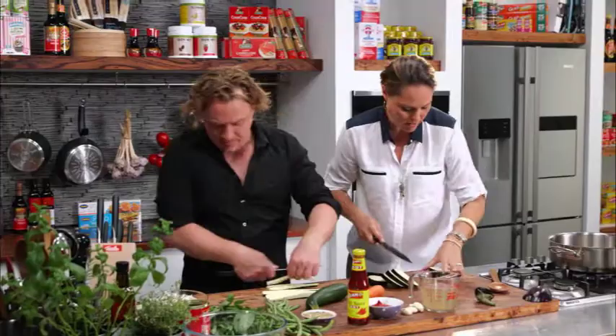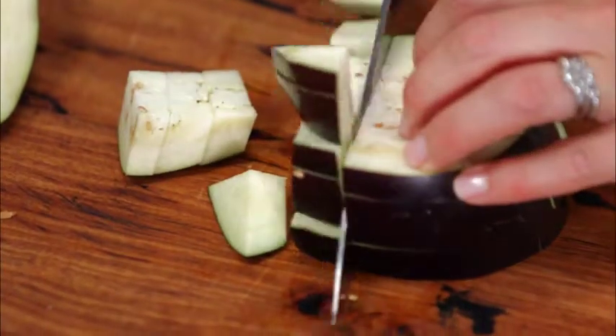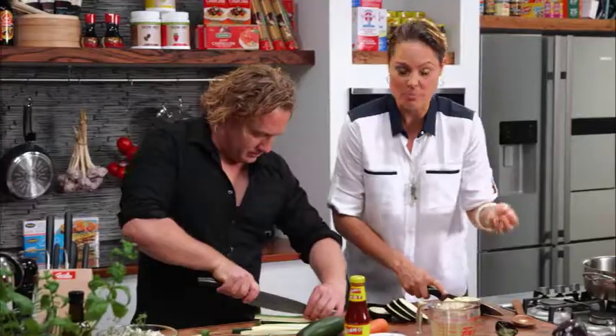I've just chopped the eggplant into rounds. The nice thing about eggplant is it's got this lovely sort of fleshy texture, so it really absorbs all of the flavours that you're putting in with it.